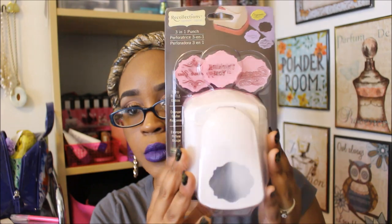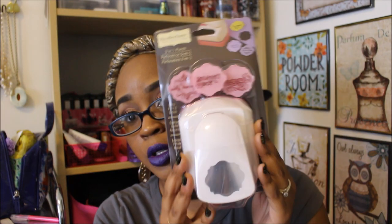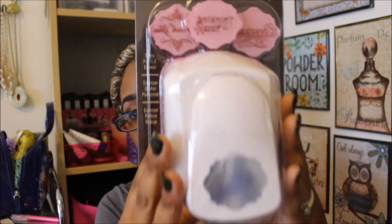If you guys are looking for these bigger punches, definitely check the Michaels clearance. Also look in the regular aisle where they have the punches, because sometimes they won't put them all back in the clearance section — they'll leave some at the bottom of the punch aisle. I found this one there. So happy I found this! Okay guys, that was everything. Like I said, a short and sweet haul. I found some goodies so I was excited. Thank you guys so much for watching, as you always do, and I'll check you guys out in the next video.